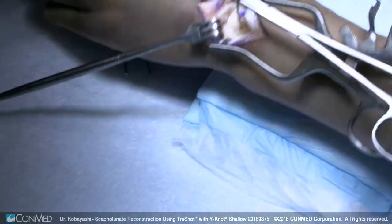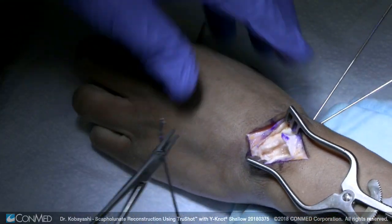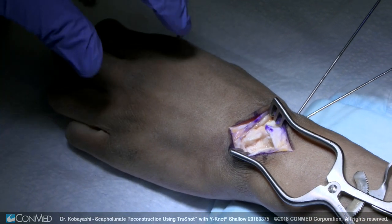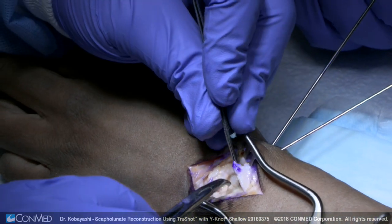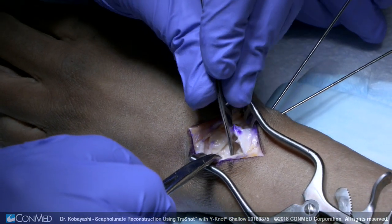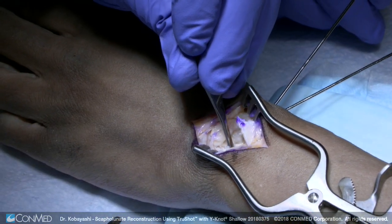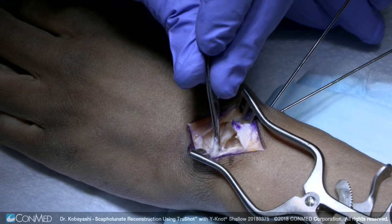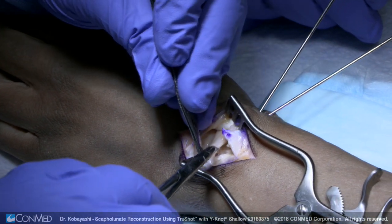Then we go back to the dorsal aspect of the wrist. These two K-wires here we can remove — your joints are reduced now. Here's the dorsal intercarpal ligament again. Here's our reduced scaphoid to lunate. You can barely see that space there, and then we're going to put our anchor right here. I also like to sew into this here too, to get a little more stability to prevent the scaphoid from rotating if you can sew into the dorsal radiocarpal ligament.